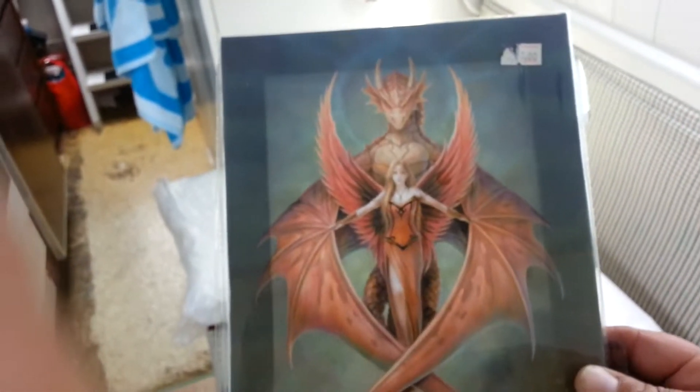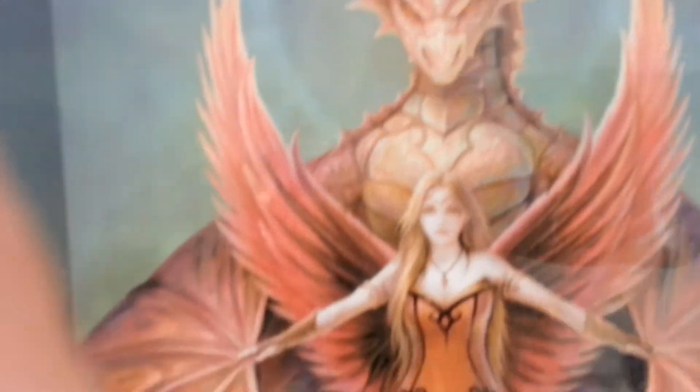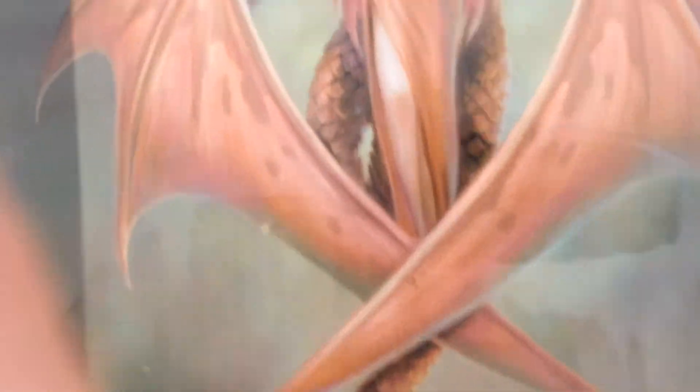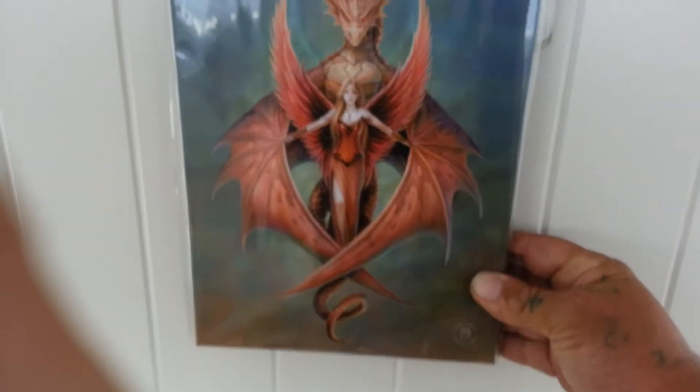And the last one is going to look a bit strange to most people — it's that one. I know what people are thinking — is it satanic? No, it's not satanic. It's just a woman with a dragon. That's going up there and should look quite nice on there. I love the colours. So there are my three pictures — all the pictures that are going up. No more than that.